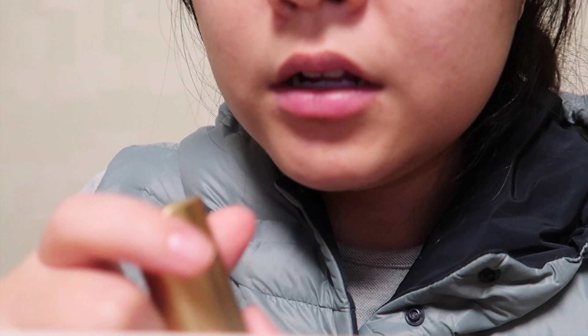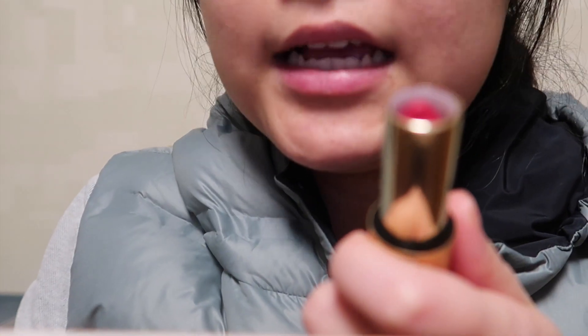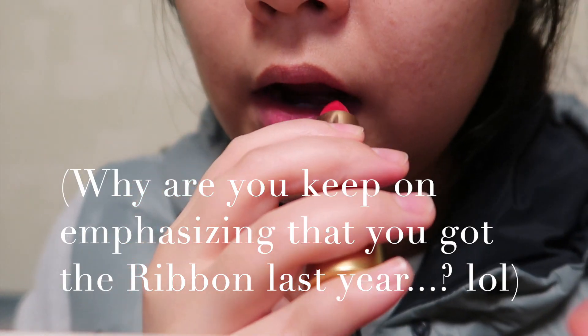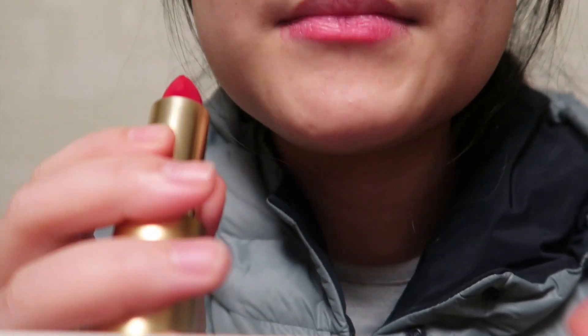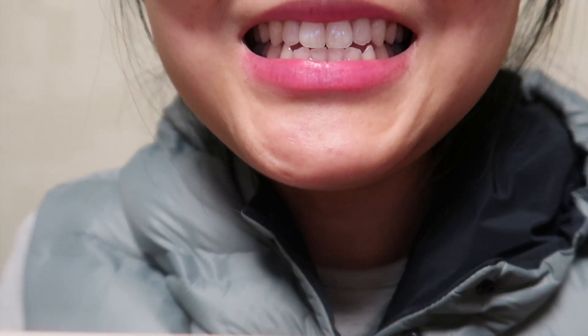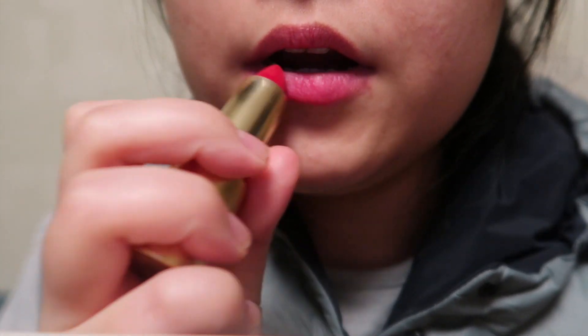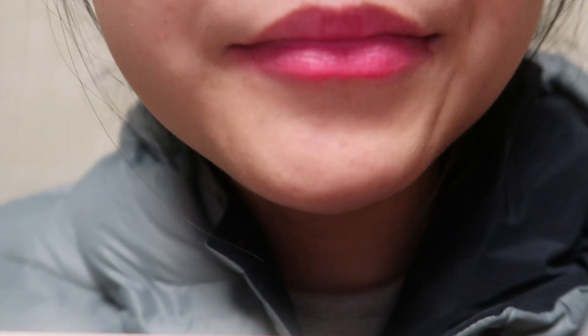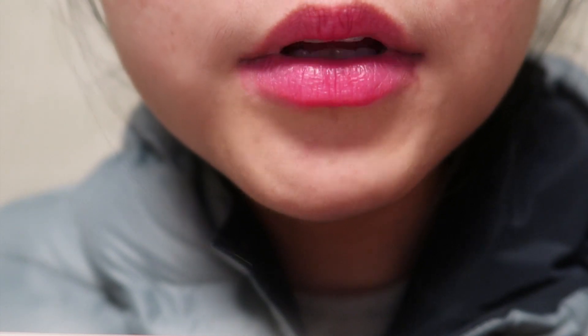I'll do ribbon now. I got this about a year ago and I got another one because I think this is my favorite shade. It is quite similar to myth but slightly different. This is how I usually wear it for everyday makeup — it really has an effect of whitening your teeth. That's how I wear it.